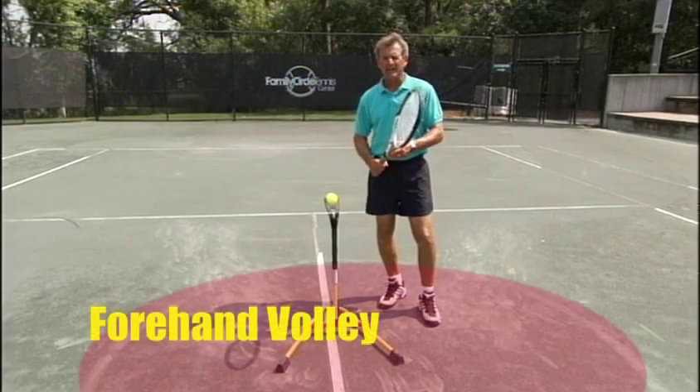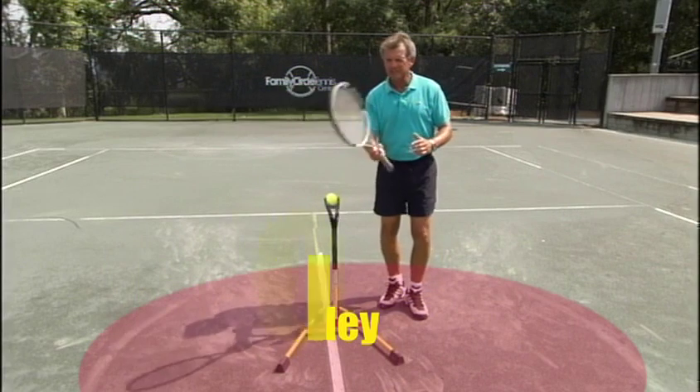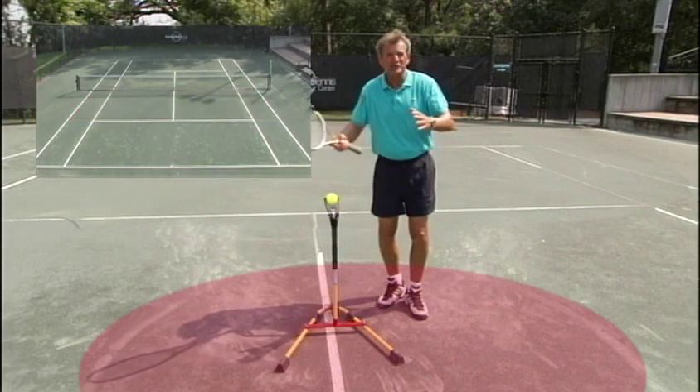Let's get down to the volleys. On the volley, the most common mistakes we all find is we're miss-hitting the ball, we try to place it someplace and it's not going where we want — it gets too close, gets too far away.